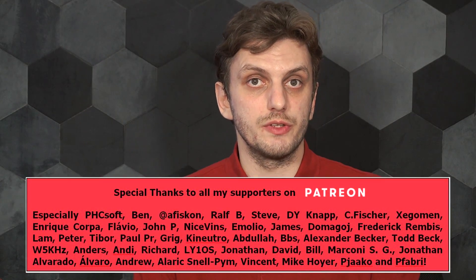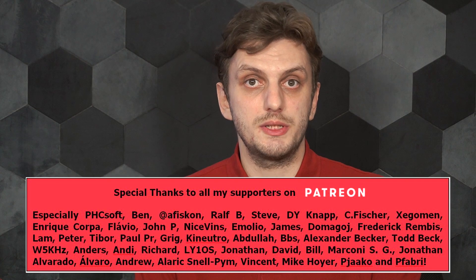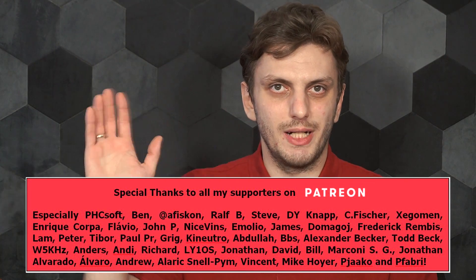Hope you got some useful information out of this. Leave your thoughts in the comments, thank you for watching, and see you next time. Bye bye!